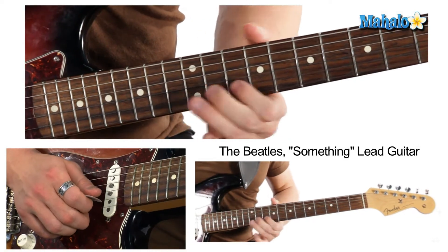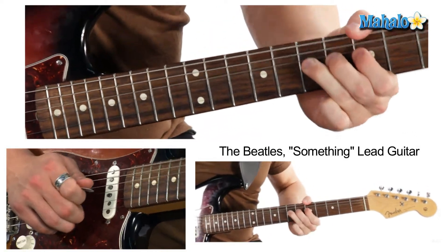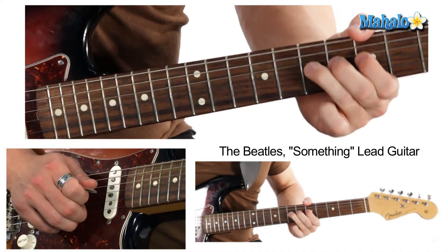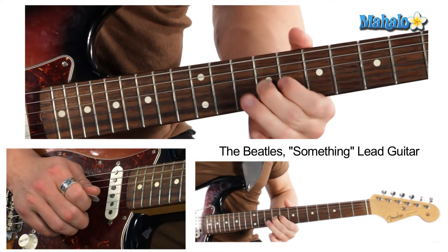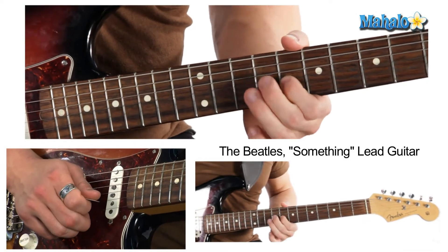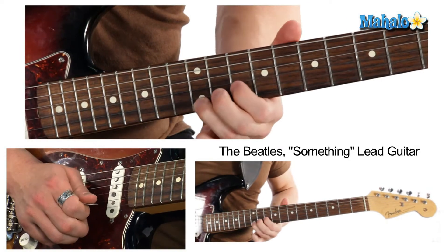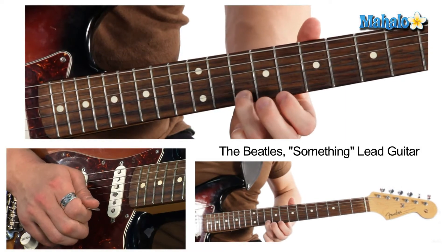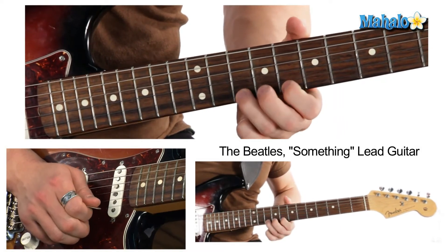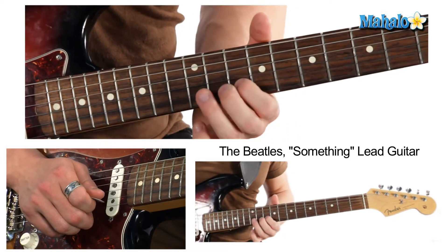Then he just repeats the intro and we're finished. The third time: slide up to the 9th fret, 8th fret on the B string, and slide from the 10th to the 12th on the high E — 10, 8, 10, 8, 10th fret — and then we're back at home base.